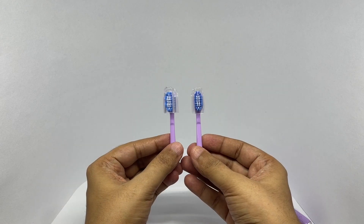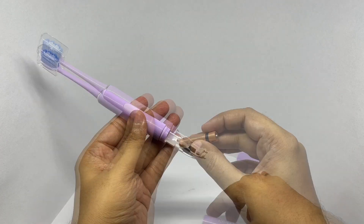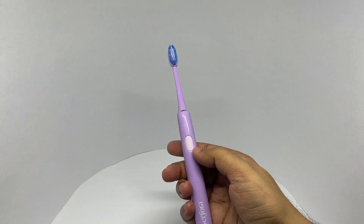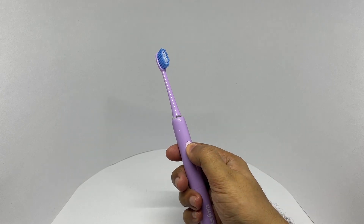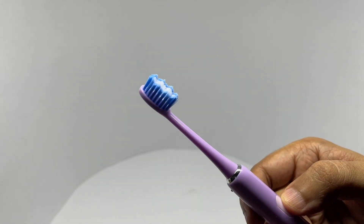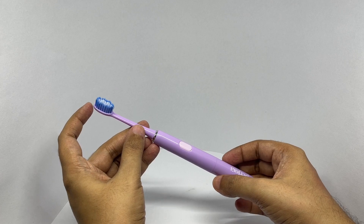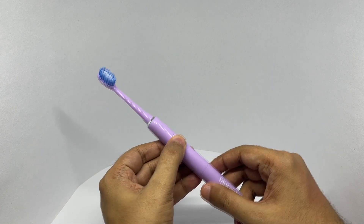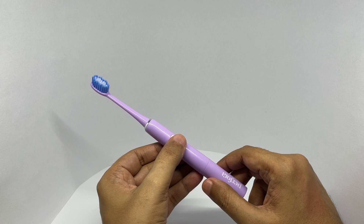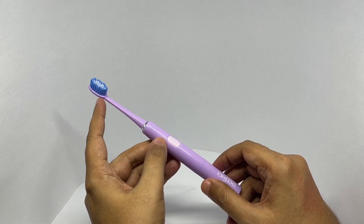You get two brushes. This is how it works — it vibrates. I recommend turning it on in your mouth. This is how the 30-second interval looks: after 30 seconds it pauses, and that's when you change the side.